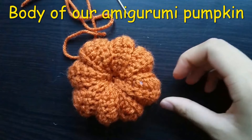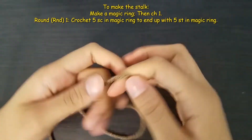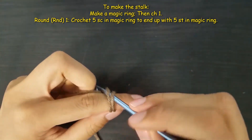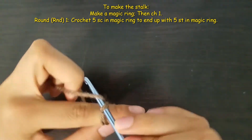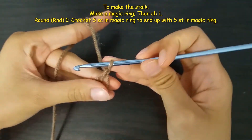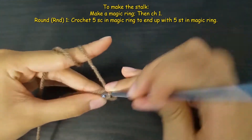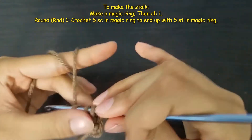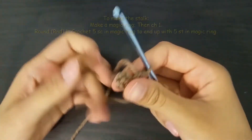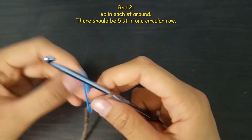Next we need to add its stalk, and this time we will use a brown colored yarn. To start the stalk we will make a magic ring: make a loop two times on your index finger, then insert your crochet hook through both loops, yarn over and pull through. Start round one by stitching five single crochet around the magic ring. At the fifth single crochet, pull the short yarn to make the ring more compact, then put a paper clip at the last stitch to mark the beginning of each round.